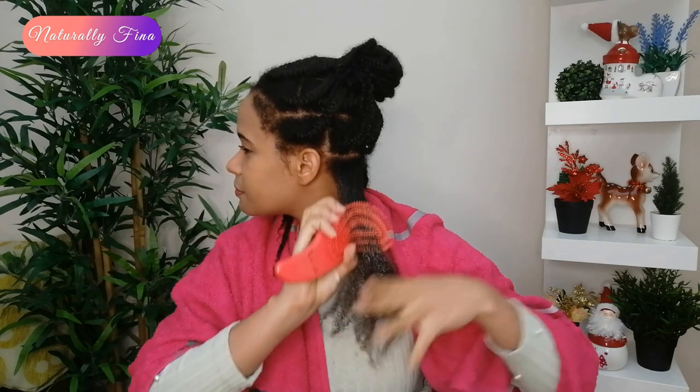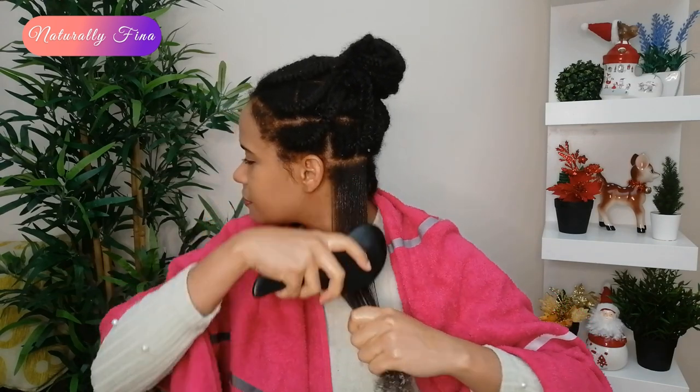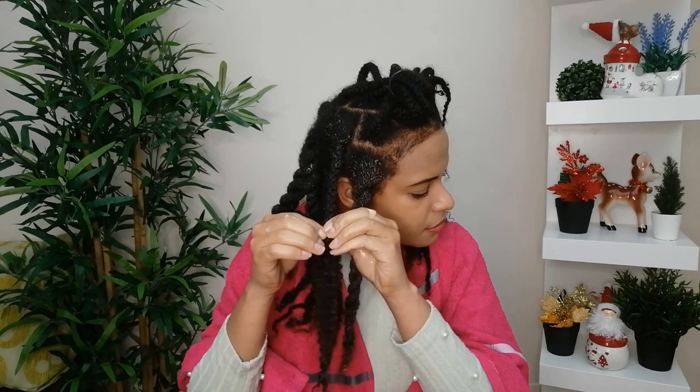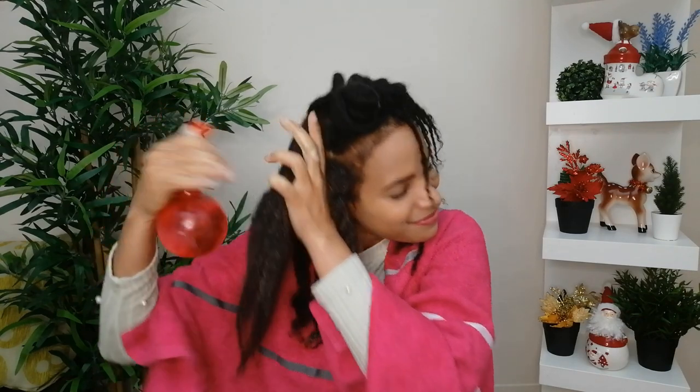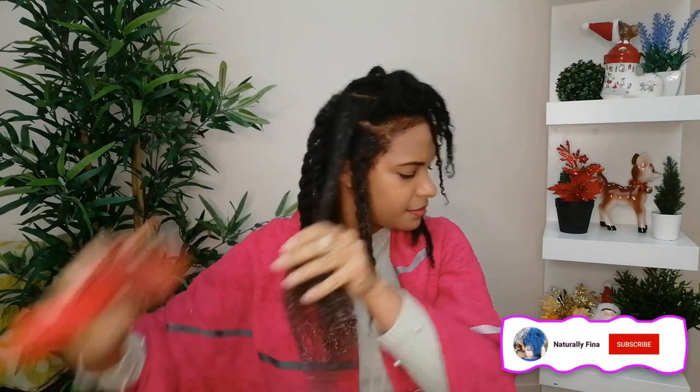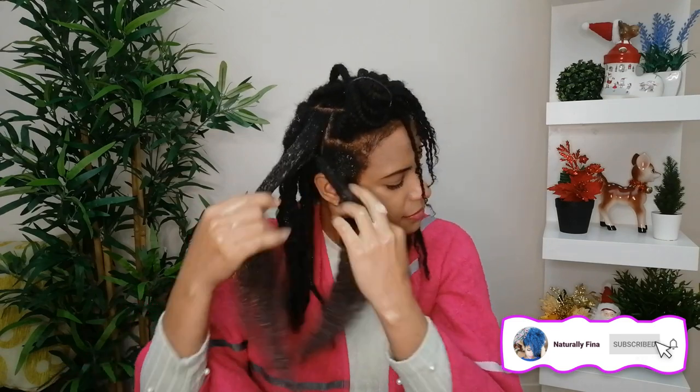I take my tangle teaser and detangle from the tip up to the root. As you can see, it's so easy to detangle now. Once a section is detangled, I twist it back up because when it gets dry the hair will tangle again, and we don't want that. I repeat the same process with every single braid — apply water if needed, more oil and conditioner, detangle from tip to root, and twist it back up.